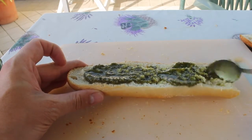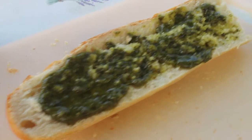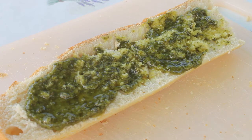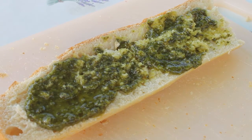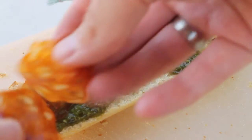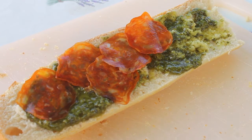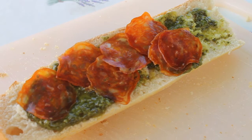Red pesto, pesto rosso — a lot of pestos are available. Then we add some pepperoni; there's awesome pepperoni available in Italy. If you like heat, add some jalapeños or some chili peppers.